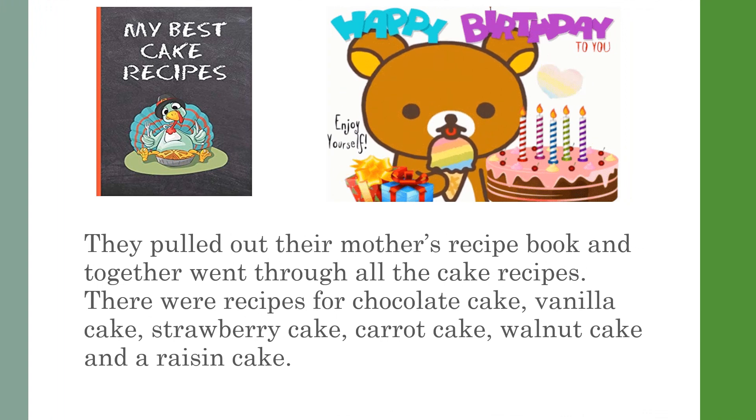They pulled out their mother's recipe book and together went through all the cake recipes. There were recipes for chocolate cake, vanilla cake, strawberry cake, carrot cake, walnut cake, and a raisin cake.